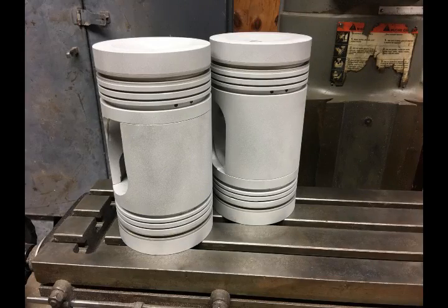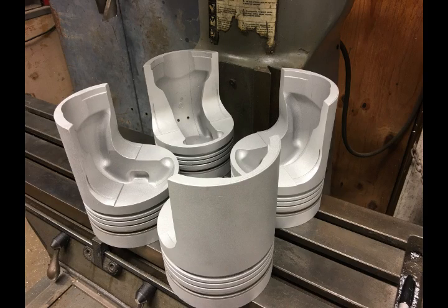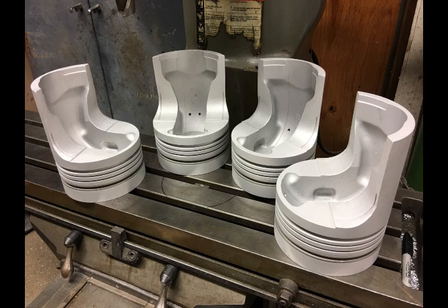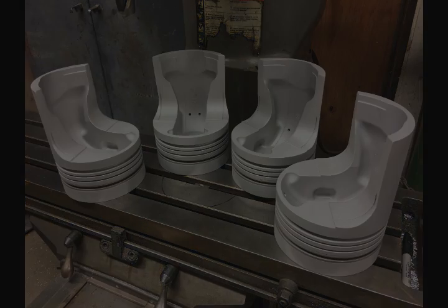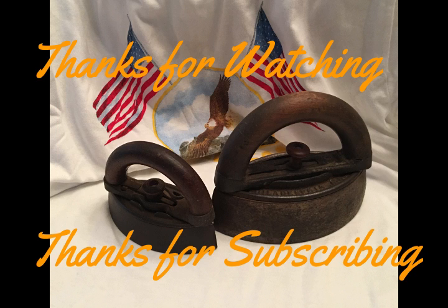I want to thank all my new subscribers for taking the time to watch my videos and hit the subscribe button. I appreciate it very much. I hope I can keep bringing content that somebody gets something out of. Once again, thank you very much, thanks for watching and thanks for subscribing.